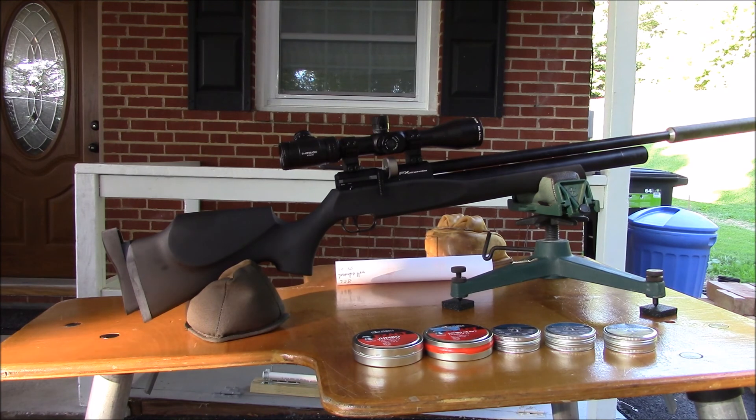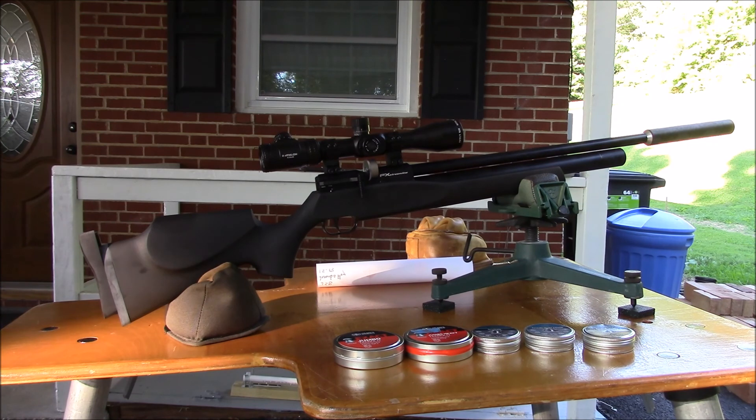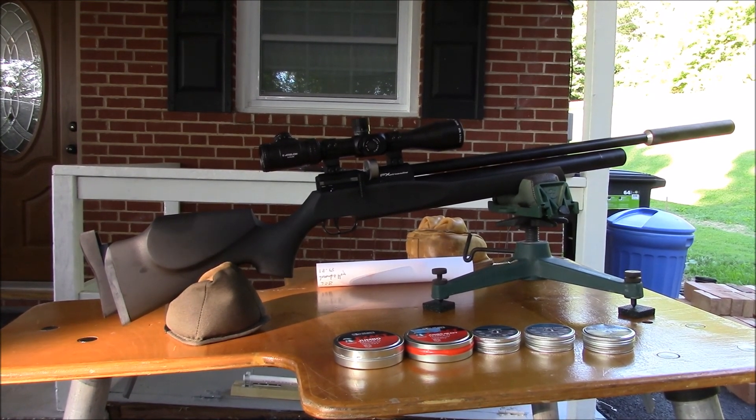I haven't checked the trigger pull formally — it's decent, it's an FX trigger — but it doesn't seem as nice as my Wildcat or Furminator. Maybe I'll do some adjusting. The magazine is also really tight; not sure if the cover is on tight or the mainspring is wound too tight, but it seems to be cycling pellets fairly well, so I'll look into that.